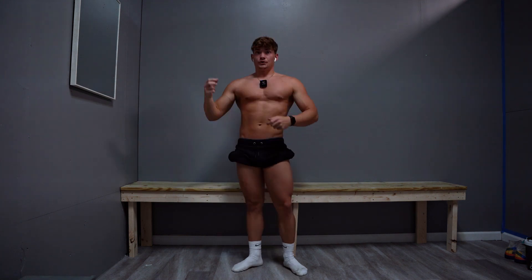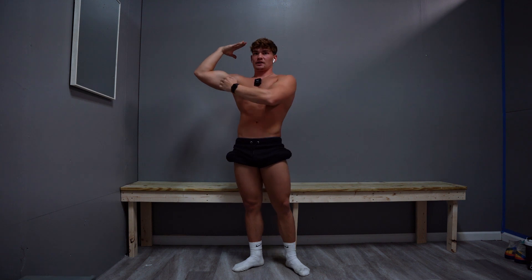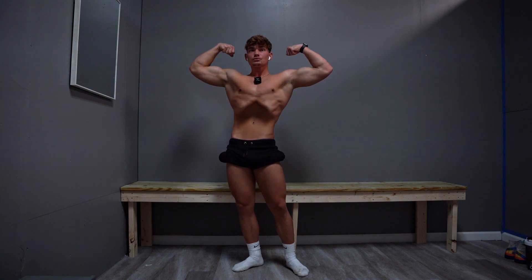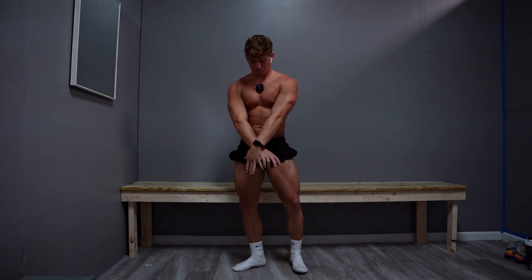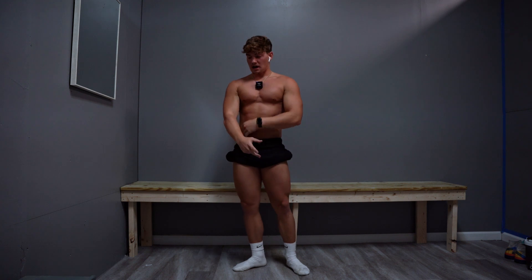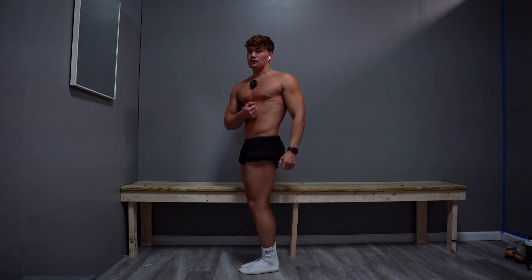A lot of people mess up the upper arm to lower arm ratio. Some people drop their forearms all the way down — you want to bring them up to about a 45 degree angle between your upper arm and forearm. Also don't flare out too wide. For elbow placement, don't go too high or too low — your elbow should be slightly above your shoulders.